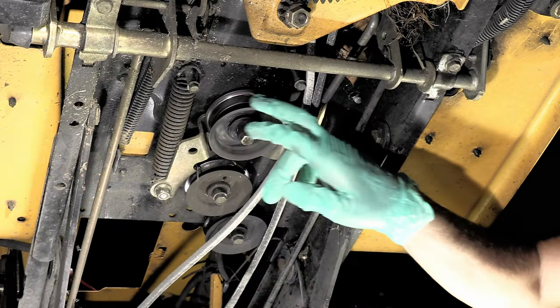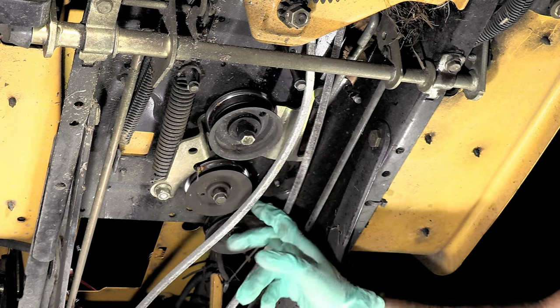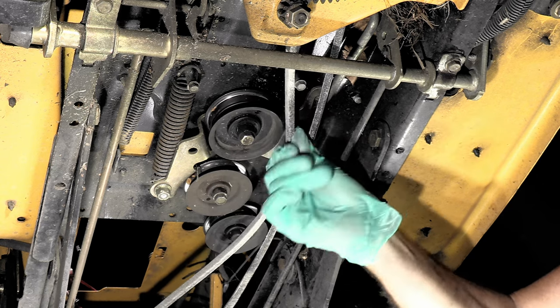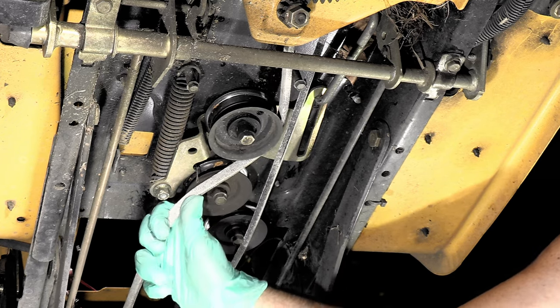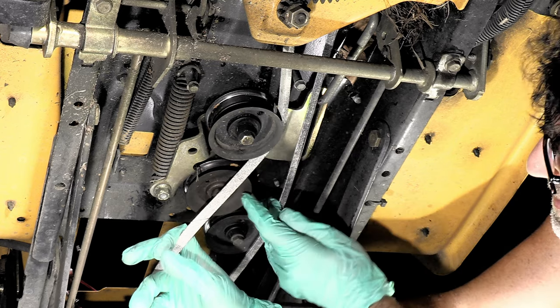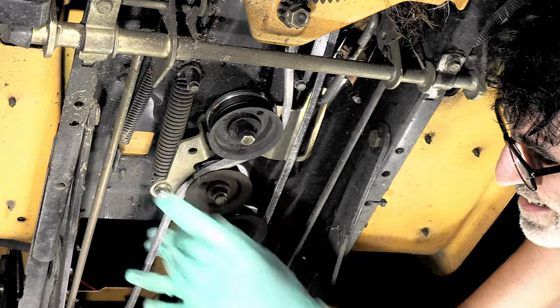If you notice, this pulley is flat, this pulley has a deep groove, and this pulley has a deep groove. The back side — the flat part of the belt — will go against the flat pulley, and the V part of the belt will go into these V pulleys just like this. You're also going to want to do this with the clutch pushed in — it'll make things a lot easier and the belt will be loose enough to slip on there.